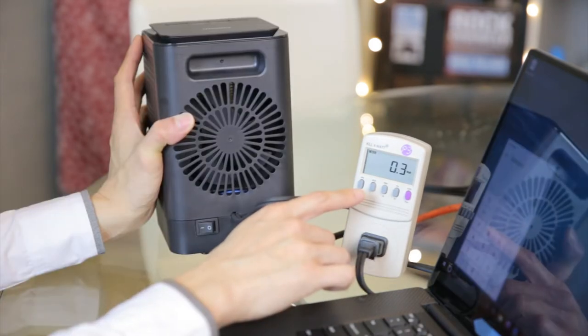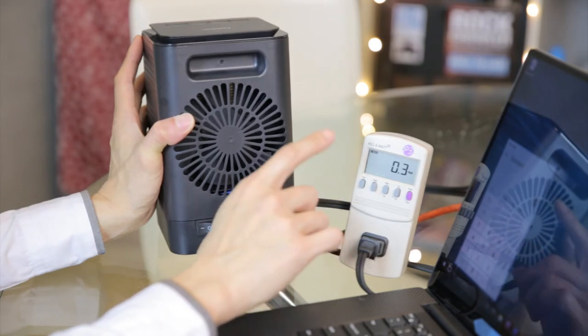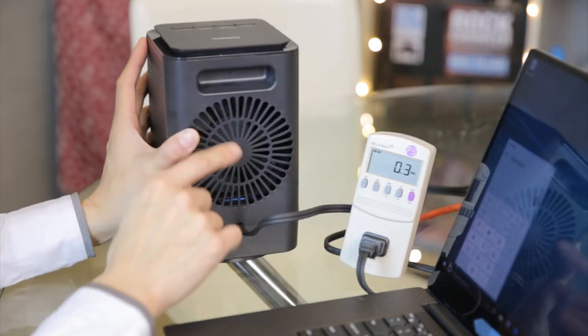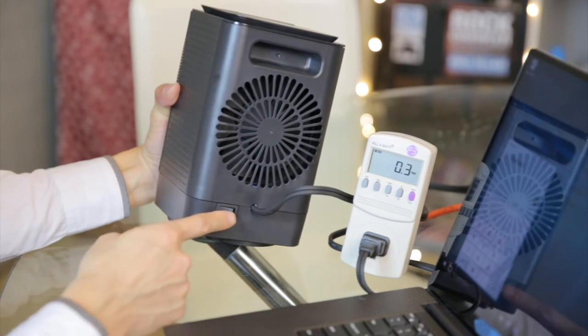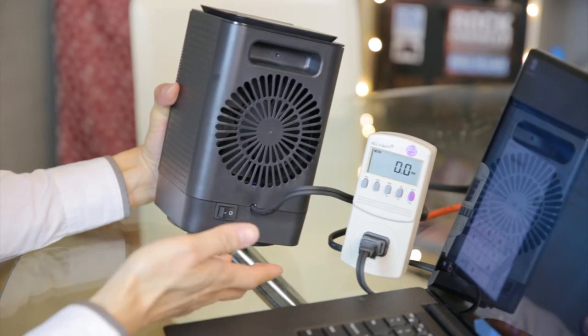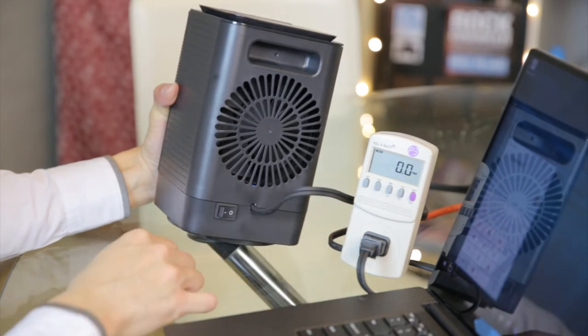If you draw 0.3 watts 24/7 and you pay about 10 cents per kilowatt-hour, you're going to pay about 2 cents every single month just having this thing connected. So if you're not using it during the summer months, I would recommend you just flip this switch off or completely unplug it. Now you see it's completely not drawing any vampire power at all.